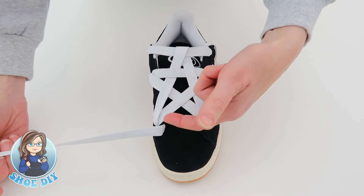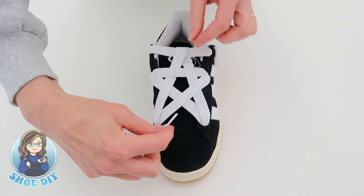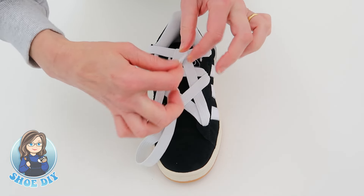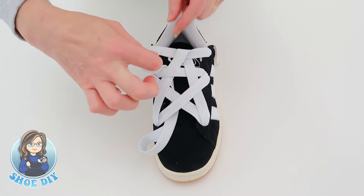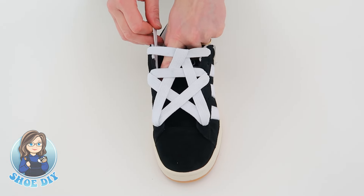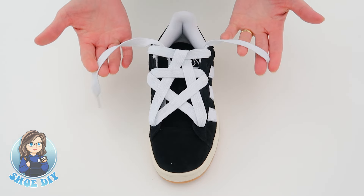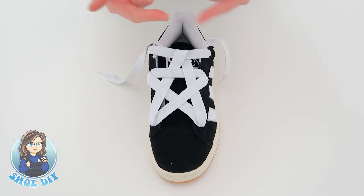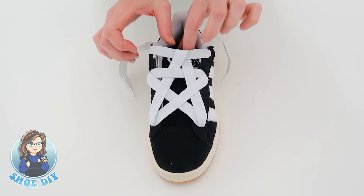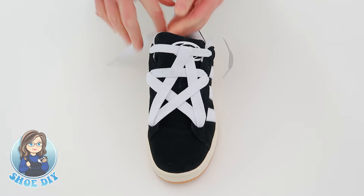Take this lace all the way back up, threading it underneath all the laces you've made. Make sure you've tucked it in underneath there, and then you've got your two laces at the top. Now bring your tongue back up and slide these down both sides of your tongue — just push it down either side.